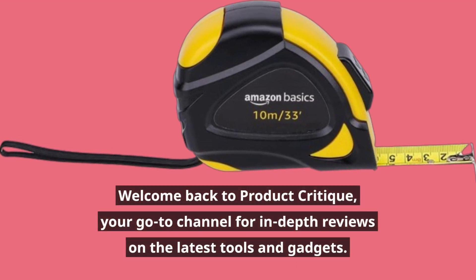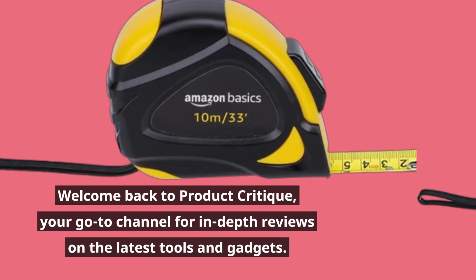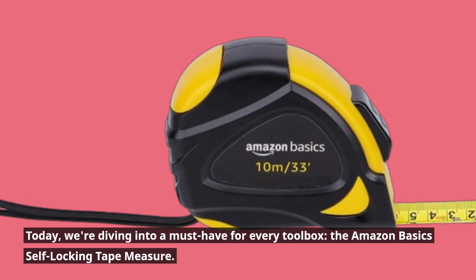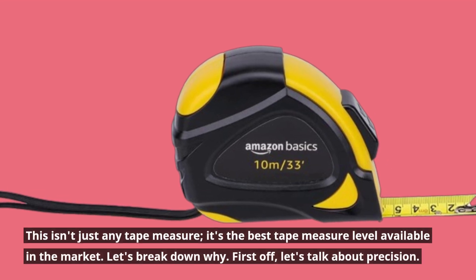Welcome back to Product Critique, your go-to channel for in-depth reviews on the latest tools and gadgets. Today we're diving into a must-have for every toolbox: the Amazon Basics Self-Locking Tape Measure. This isn't just any tape measure.